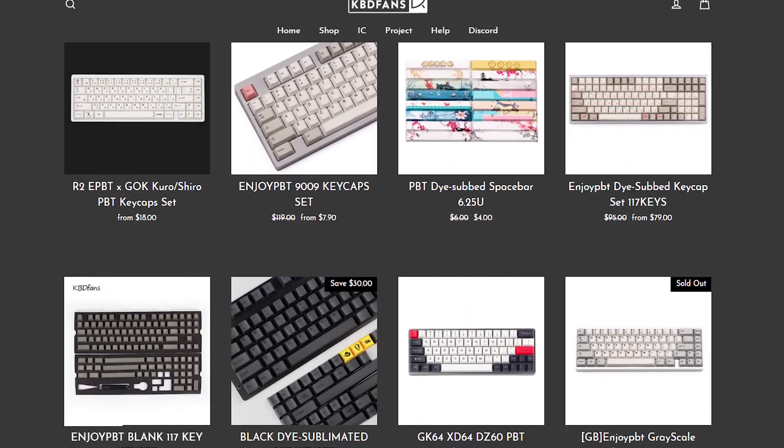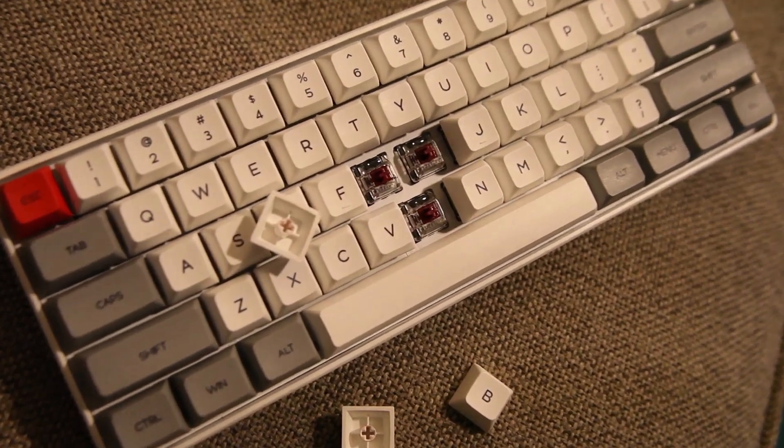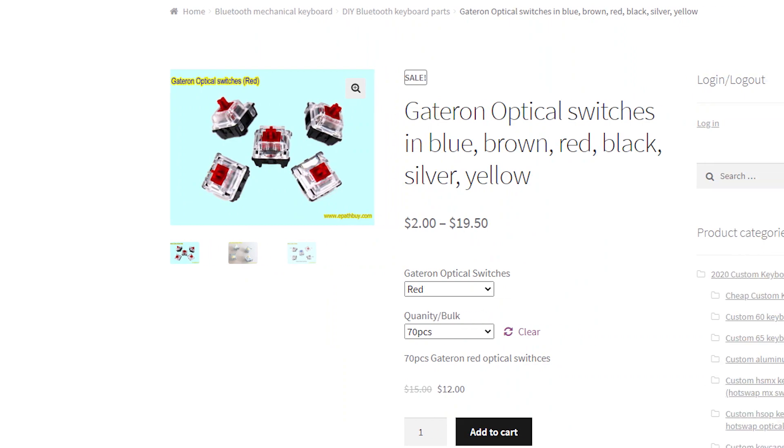Aside from customizing the RGB, you can customize the physical keyboard itself — swap the keycaps with others. I personally like Cherry profile more so I might buy a $40 set of keycaps for this. It's also hot-swappable, but you need to choose optical switches specifically. There are many Gateron optical options available, and optical switches are cheap since they have no metal components — on ePathbuy you can pick up a set for about $12, with options like yellow, silver, and black.